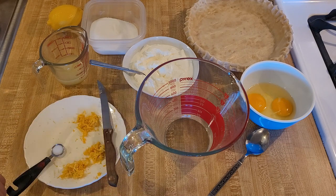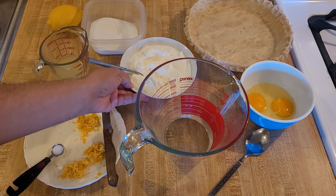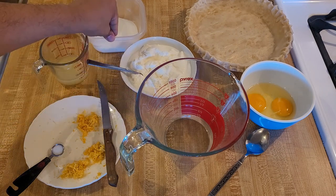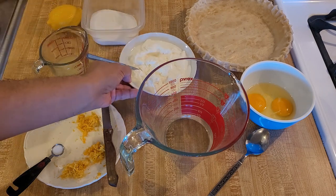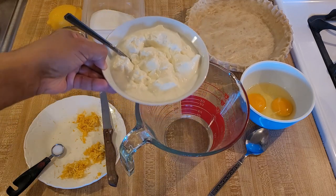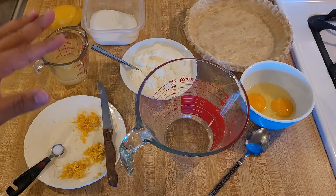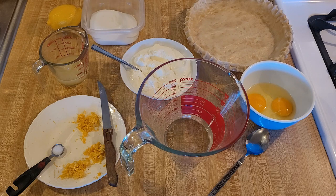Here in this bowl I am going to add one and a half cups of sour cream — 12 ounces, or as I measure, 340 grams. This is at room temperature; I left it on top of the stove. I'm using full fat sour cream. I would not recommend using reduced fat or fat free — I don't think it'll work, so use full fat sour cream.